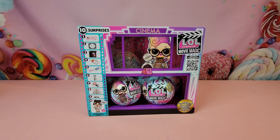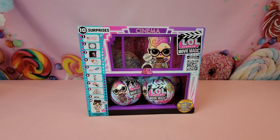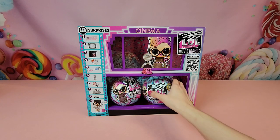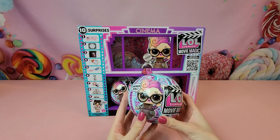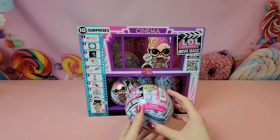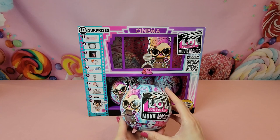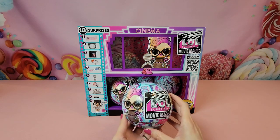Hi guys, today we're going to be unboxing the LOL Surprise Movie Magic dolls. There are 12 different dolls in the series and we have 12 capsules to unbox, so with any luck hopefully we won't find any duplicates and we'll get the full set. Today we're going to be focusing on the first six capsules, so stay tuned for part two where we unbox the remaining six. Inside each ball we're going to find ten different surprises, including a unique movie cell that can be combined together to create your very own movie scene.